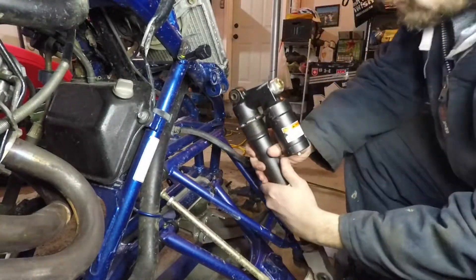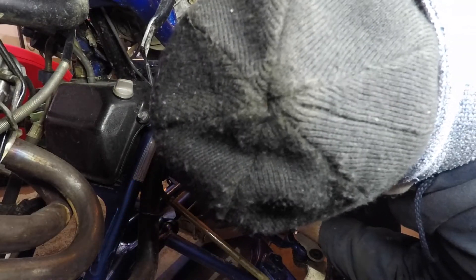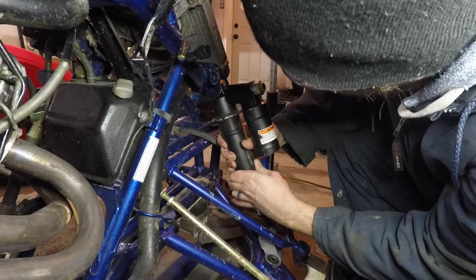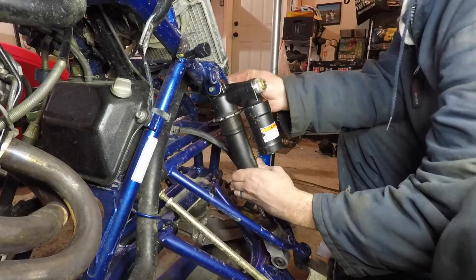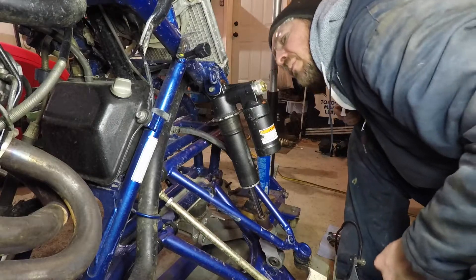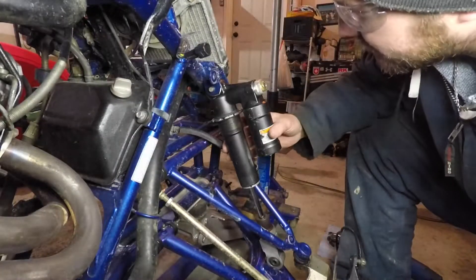Another test fit. Just a hair more it looks like. I'll bolt it in real quick just to double check it. You know what, that might actually be okay. I'll just clean that up, make it look a little nicer, more uniform - yeah, that would be alright.